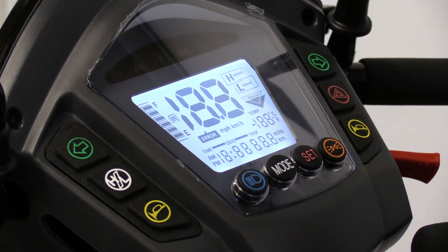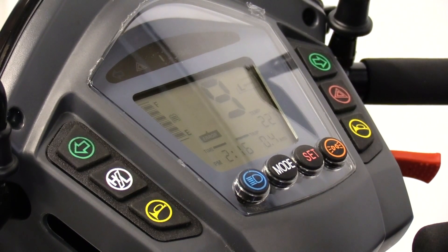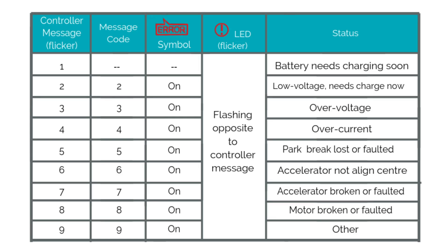If an error occurs with your scooter, an exclamation mark will flash at the top of your screen. The exclamation mark will flash a certain number of times and present an error message code in the form of a number, giving you an idea as to what the problem may be. For more detailed information, please refer to the manual or contact your place of purchase.